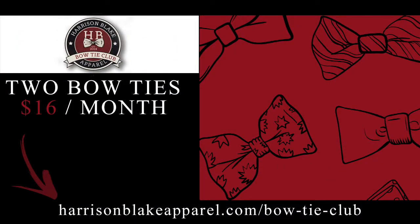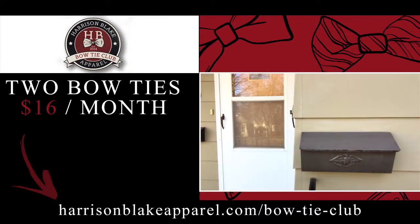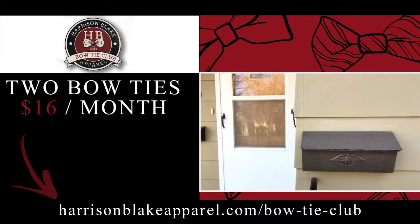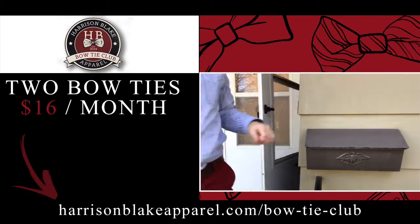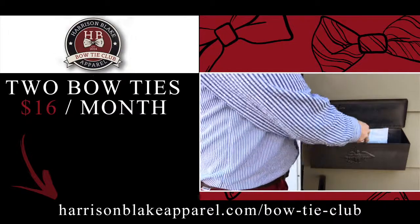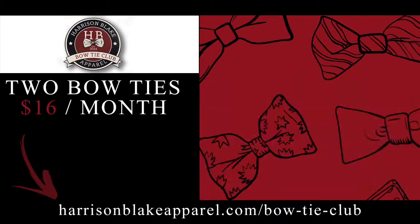This is a bow tie club for self-tie bow ties. If you are interested in learning how to tie a bow tie, check out the video here where I share how I learned to tie a bow tie. When you join this bow tie club, you get two self-tie bow ties delivered to your door each month for $16, and shipping is free as long as you are within the USA. Outside of the USA, the overall cost goes up to $25.